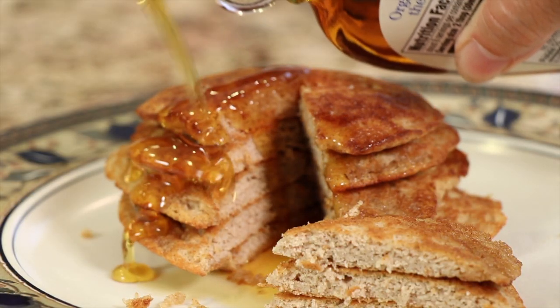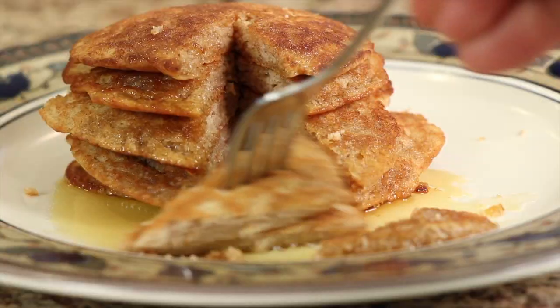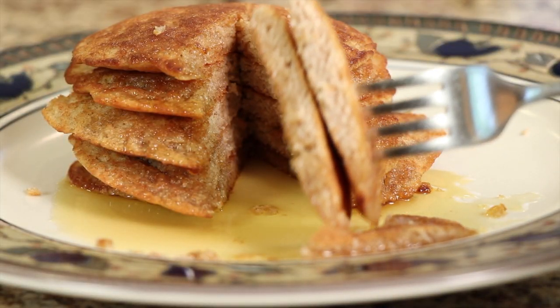Hey everybody. If you're looking for a low-carb breakfast, I've got one for you today. I'm making almond flour pancakes, and I'm also going to add a little bit of coconut flour in there to sort of improve the texture, because I think it's a little bit better that way. It's a little more fluffy and light, more pancake-like.